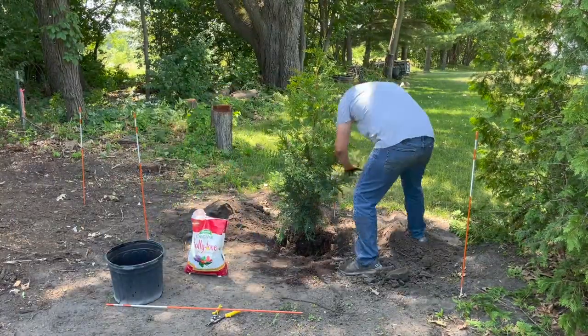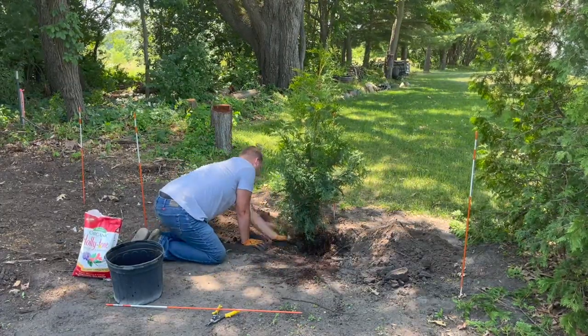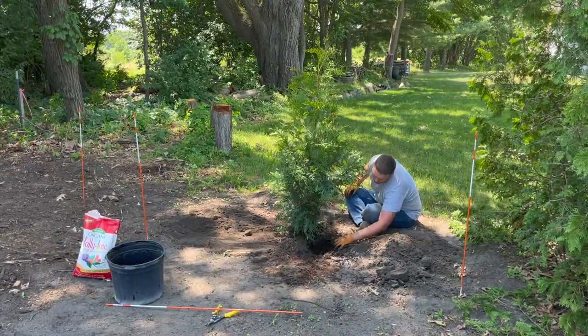Before burying it completely, I mixed a handful of Holly Tone fertilizer into the soil. Green giants will grow between one to two feet in height each year once established, so to help them along I'll be fertilizing these trees in the spring and fall for the first few years.